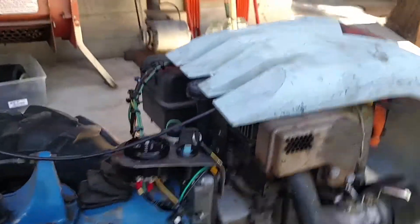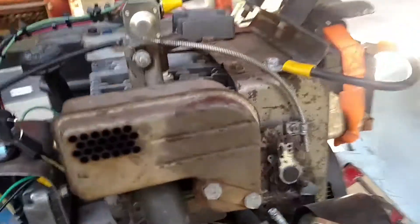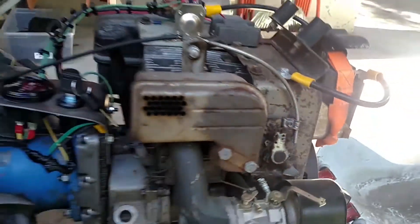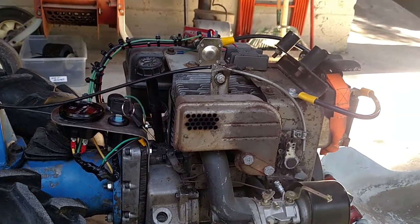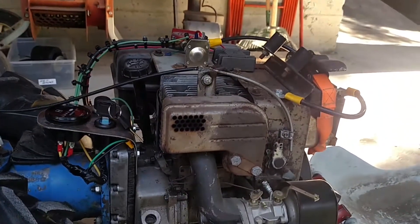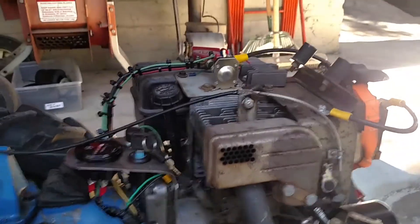The engine was an Italian-made Acme engine, and it was blown up. So I got this 10-horsepower Tecumseh engine — also a basket case — but it had an electric start on it.